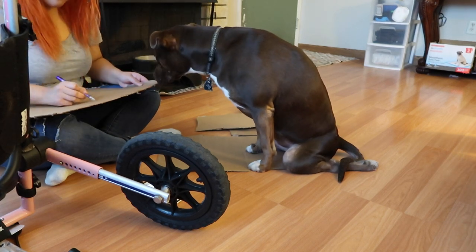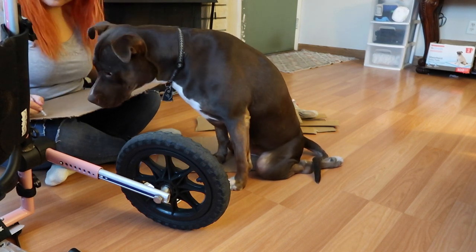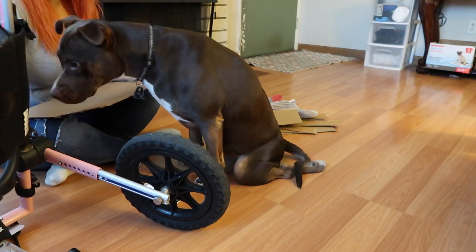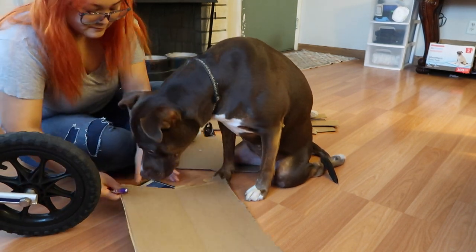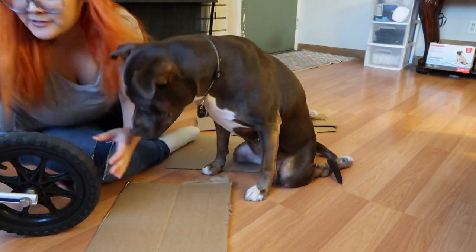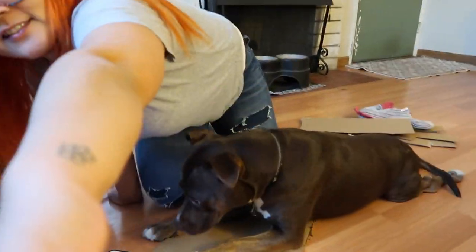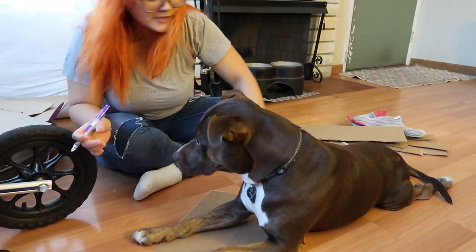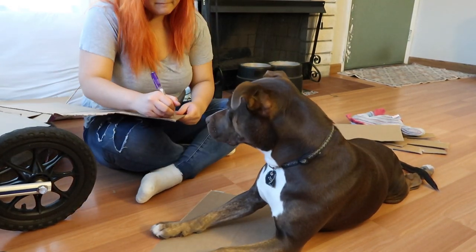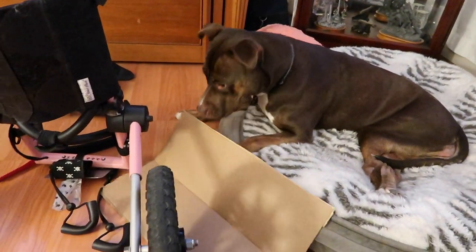Now I'm just going to take a pencil and start sketching out the designs on the cardboard pieces so I know what is what. Throughout this entire video, Zoe likes to be very involved — she's my little helper for this DIY project. She's just so curious and interested in what we're doing; it's so cute. She decided she wanted to lay on the first cardboard we're working on, so I'll just let her stay there and work on another piece in the meantime.